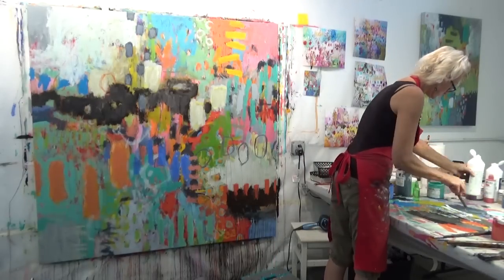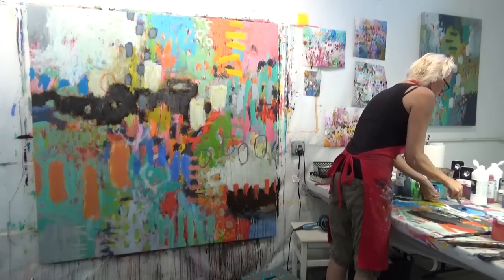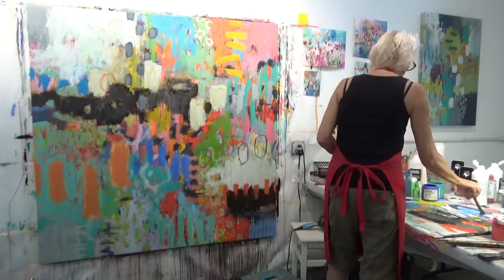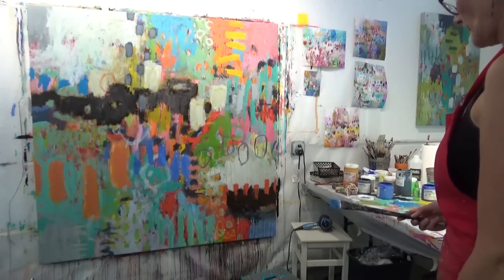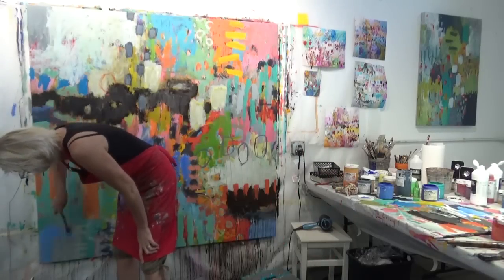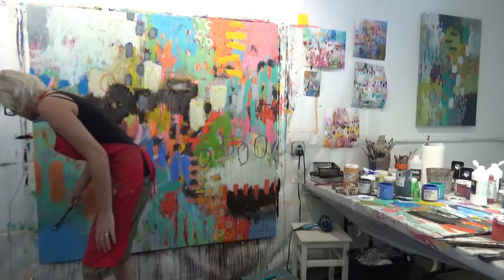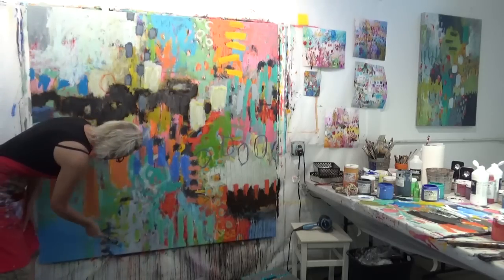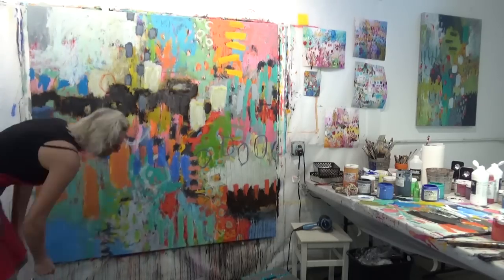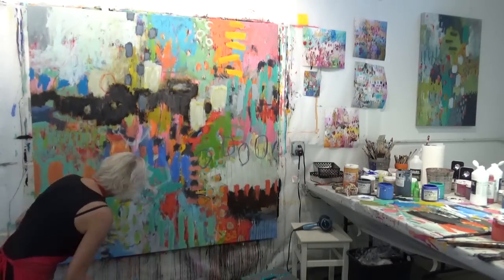I'm letting that dark area dry before I tackle it again — I'll tackle it several more times. At this point I'm also thinking I need to pull this together in terms of colors — probably way too many colors going on. I need to figure out how to make it more cohesive, so I'm back to using cool colors, down on my knees making sure I get that bottom nicely covered.